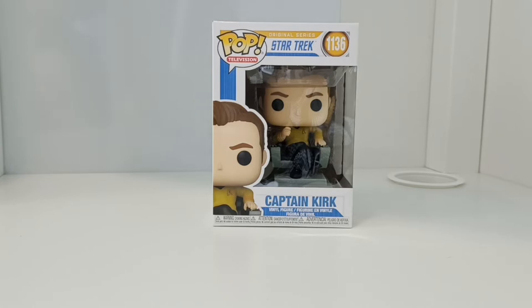I personally had to get this pop for my collection because I've watched Star Trek since I was a kid. There's been many different series, there's movies, different actors, but this was played by William Shatner. I think everyone knows Star Trek, so I just wanted this one in my collection — it's the first Star Trek one I've got.